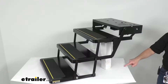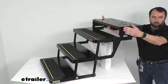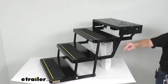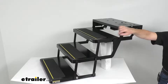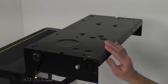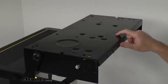The extended height is going to be 21 and 7/8 inches, and when folded, the folded height is going to be 9 and 7/8 inches. The overall width at the widest point is 25 and a half inches, and the step dimensions are 24 inches wide and 11 and 1/8 inches deep. The mounting plate dimensions — let me give you a view of that — are about 23 and 3/4 inches wide and 11 and 3/8 inches deep.